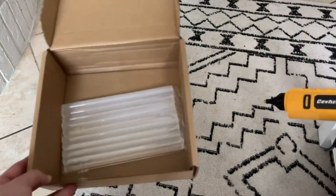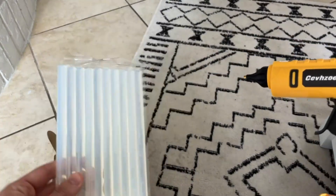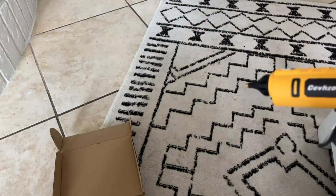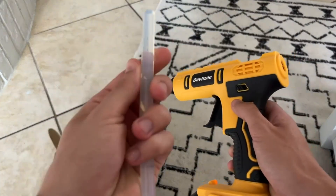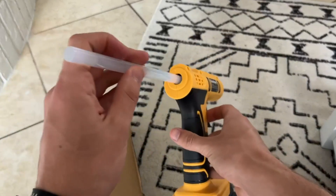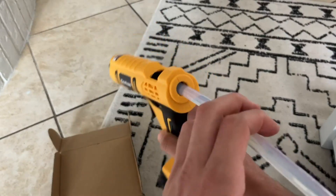So this is the box that it comes in. It comes with two packs of these glue sticks — I have one right here and then one right here as well. I just took one out and we're going to go ahead and put it in and see how it works. I got this product for free in order to make this video, but that's not going to change the way that I talk about it in any way.